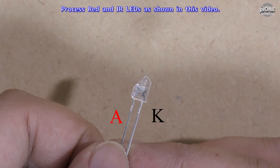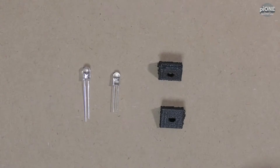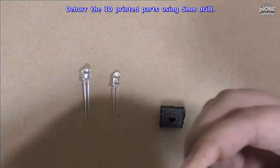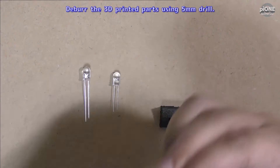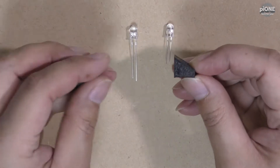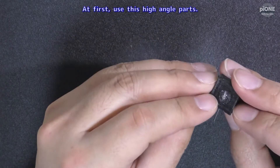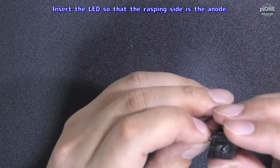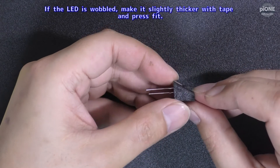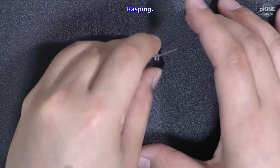Second, rasping LED process. Process red and IR LEDs as shown in this video. Use 3D printed parts to make the flat surface. Deburr the 3D printed parts using a 5 mm drill. First, use the high-angle parts. Insert the LED so that the rasped side is the anode. If the LED is wobbled, make it slightly thicker with tape and press fit.